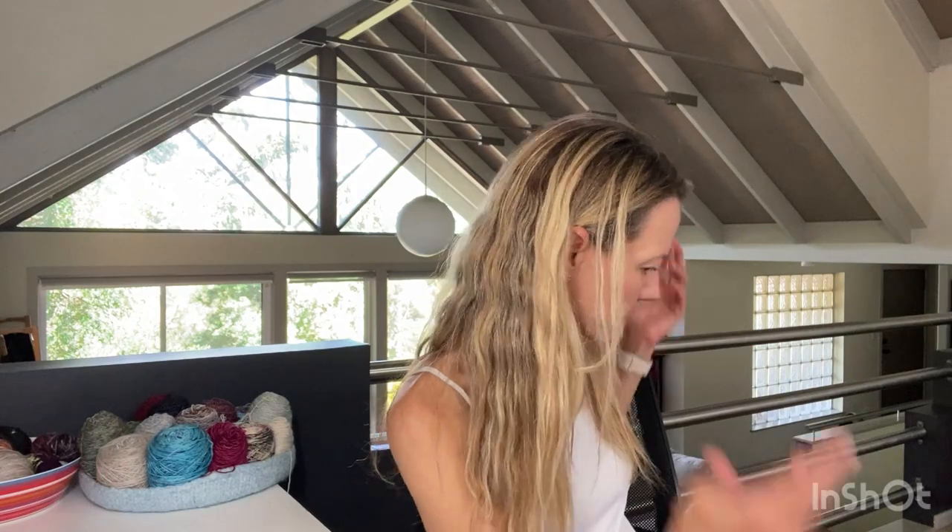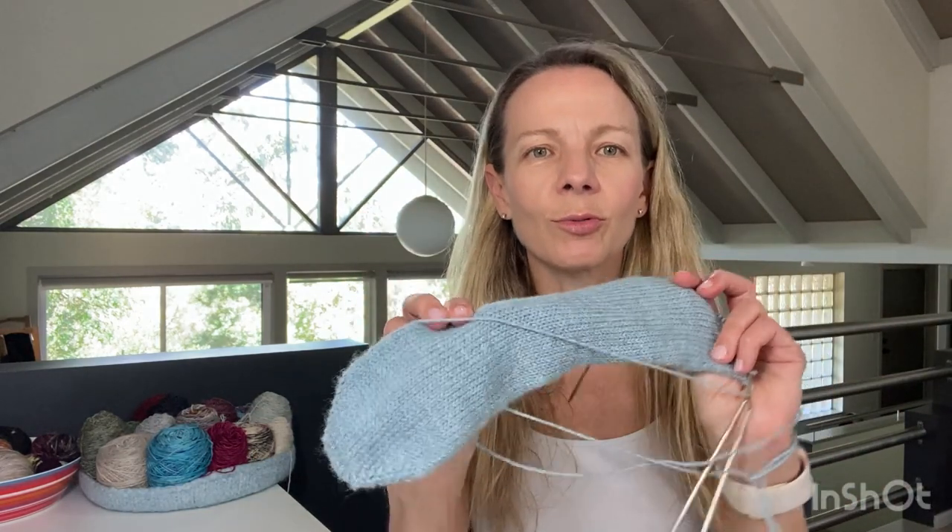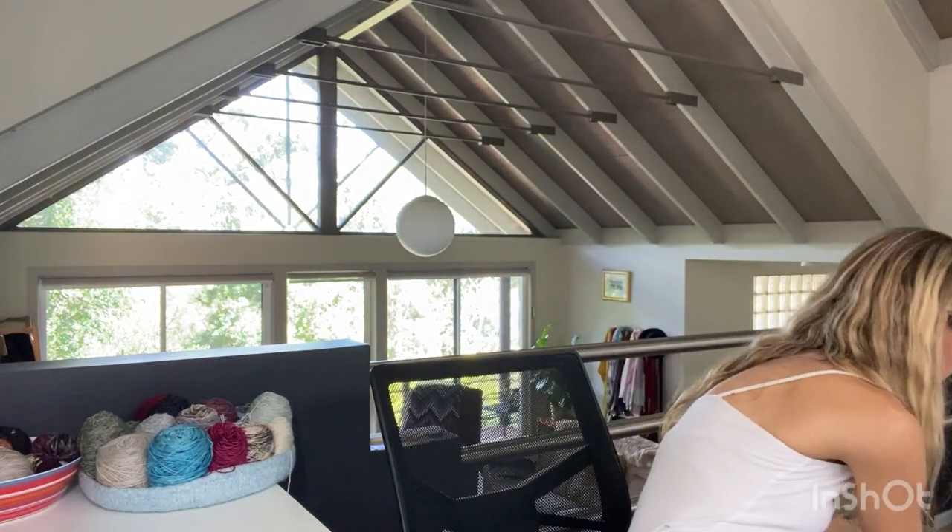For purchases: I bought two skeins of Coop Knits Socks Yeah DK in Fleet - those will be in and out of stash very quickly. The other thing that arrived is mohair yarn for the Ingles, which I'm going to hold together with Madeleine Tosh Pashmina.